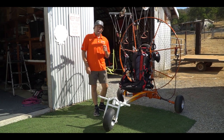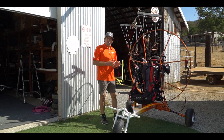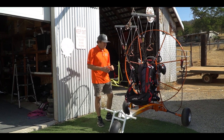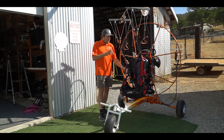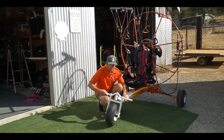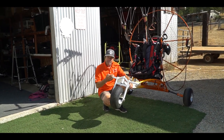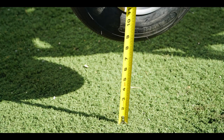Hey there, Mike Robinson with Blackhawk Paramotor USA. Today we're going to answer some questions regarding our hot selling light trike. The questions we've been posed are: how do you adjust the hang point, the CG? The CG is how high the front end is versus the rear end in flight. I like to see 9 to 10 inches difference in height.